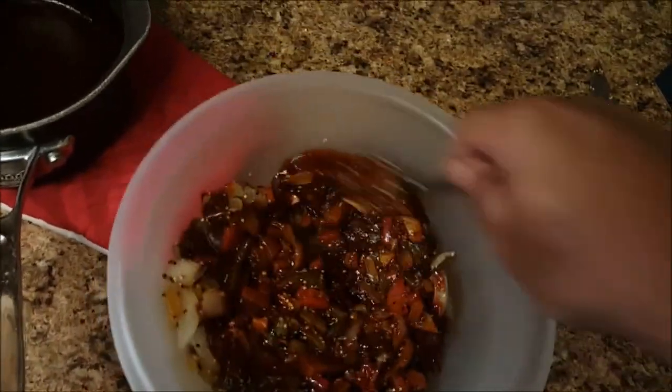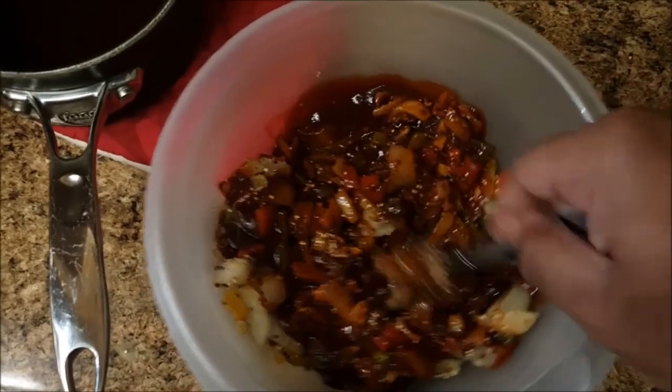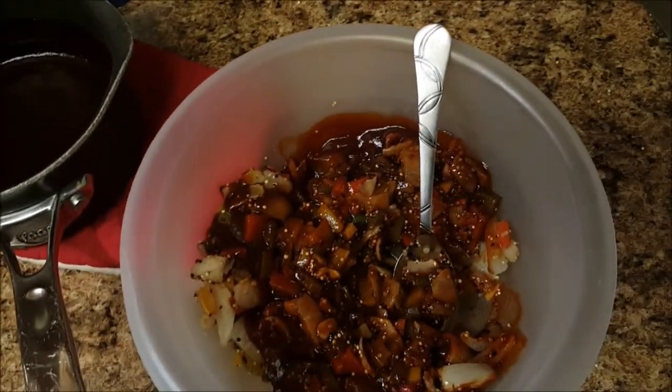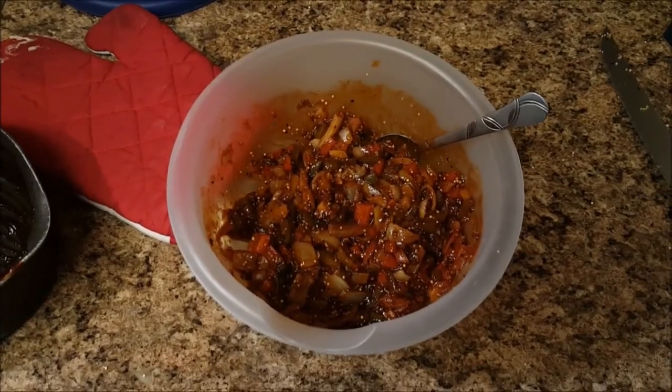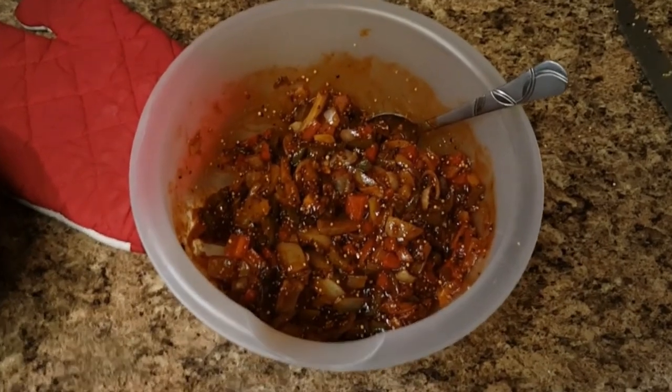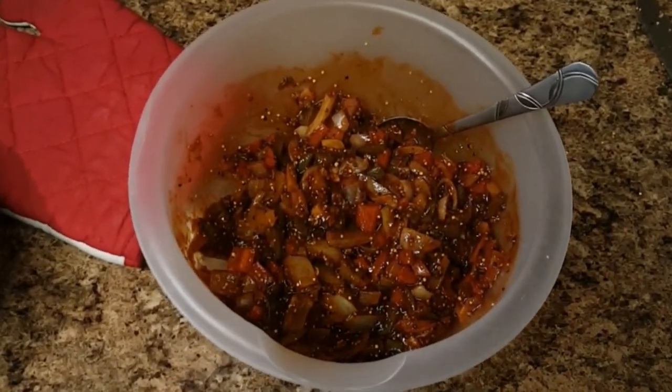I'm going to mix this together pretty well. Doing this with one hand, let me put this down. This is how it looks once you mix it well together, and this will be the filling for the egg rolls.